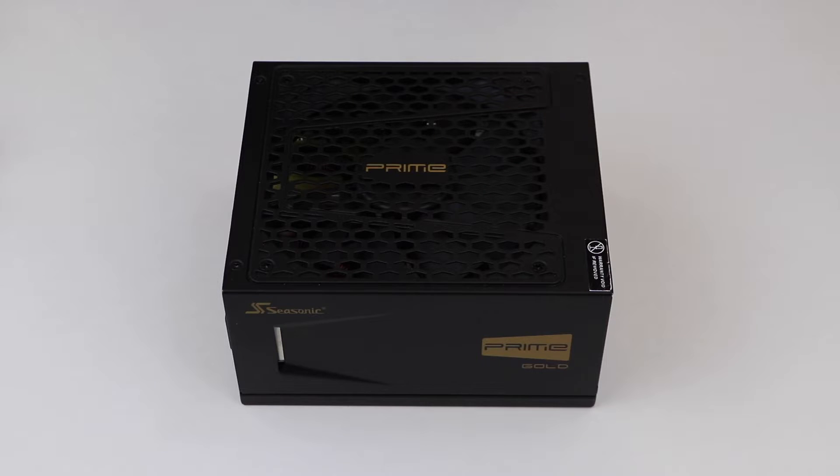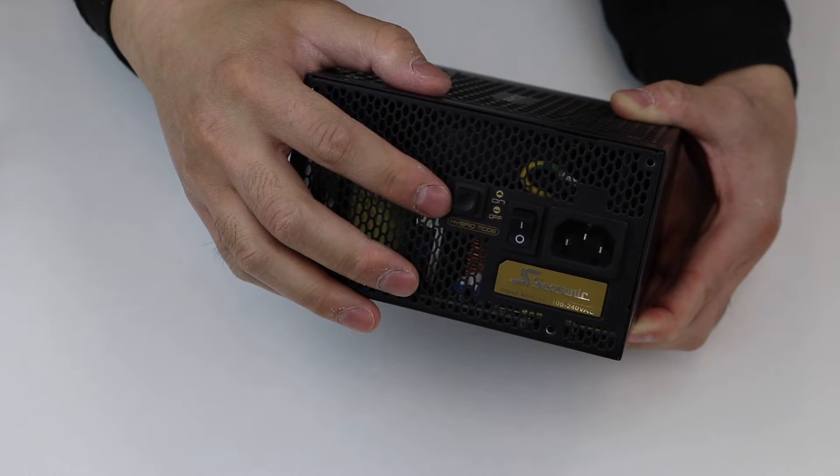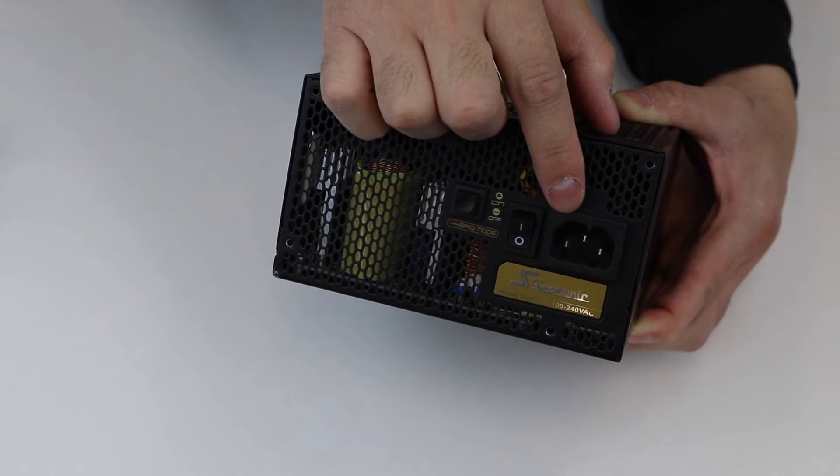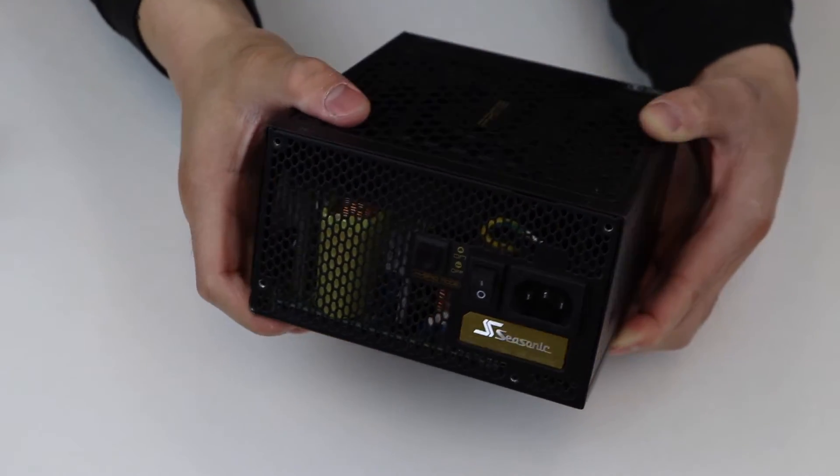Unplug the AC power cord from the power supply. Disconnect all peripherals and devices from the power supply. Make sure that the fan control switch on the power supply is set to normal mode, S2FC. In hybrid or fanless mode, S3FC, the fan will not spin.